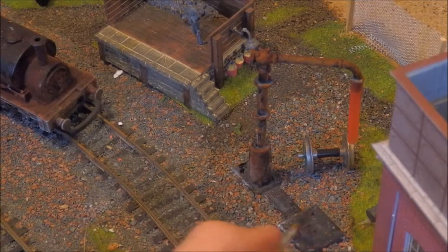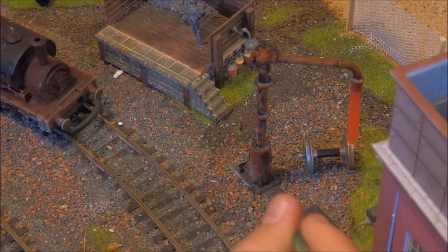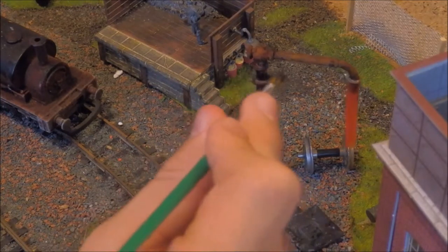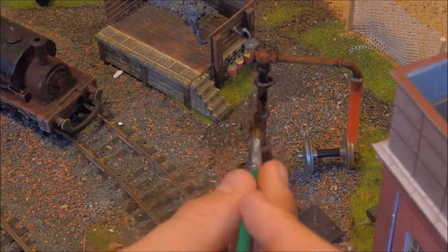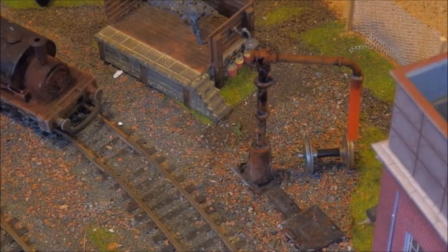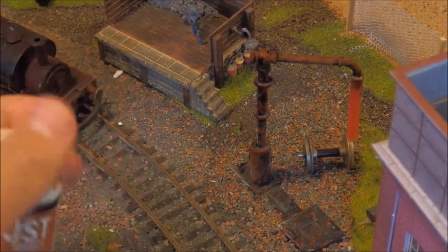And then some little patches of the rust down here. Just patching over the areas that I have missed before. You know, can't have it too rusty — I think I might have done it a bit too rusty. But it's nice. It's more of a rustic, junkyardy feel into it.